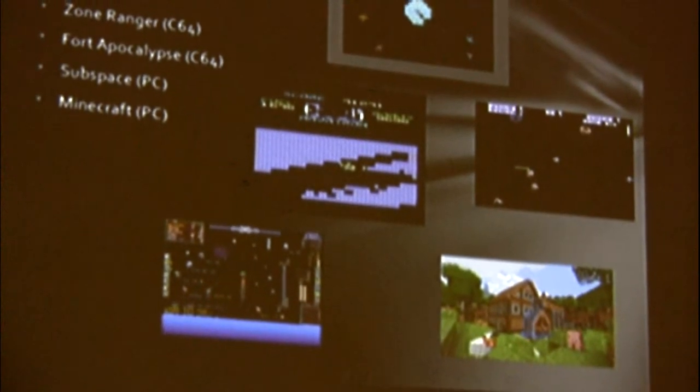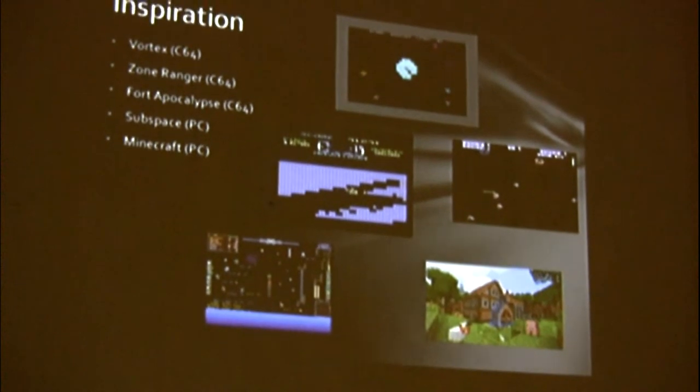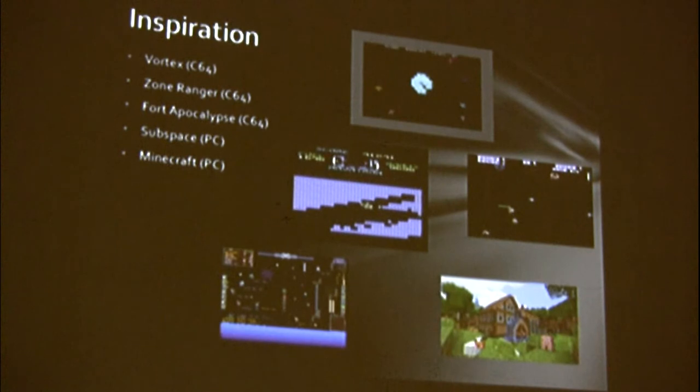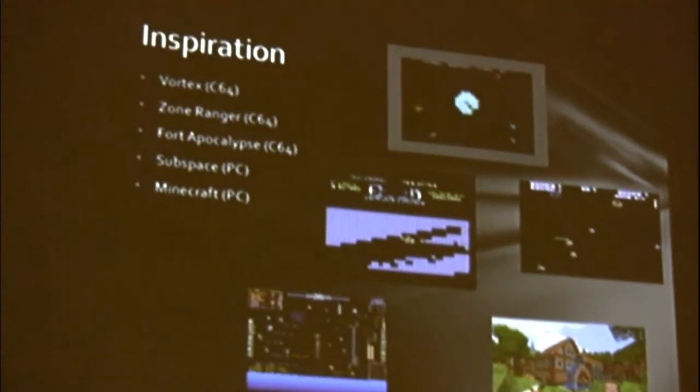Some inspiration for this: I call it Vortex 2 because I'm making it as a sequel to the original Vortex, which was published in Ahoy magazine back in the day — a fun little space shoot-up aliens thing. Also Zone Ranger, my favorite game that I'm playing with the glove. And Fort Apocalypse — the element I took from Fort Apocalypse is the dynamic world. You can shoot your way through the caves, and I thought that was pretty cool; I want to do that in a multiplayer fashion.